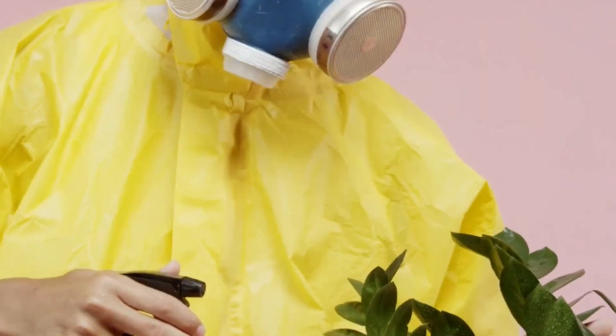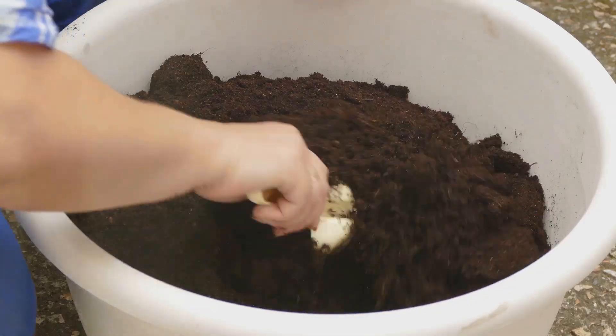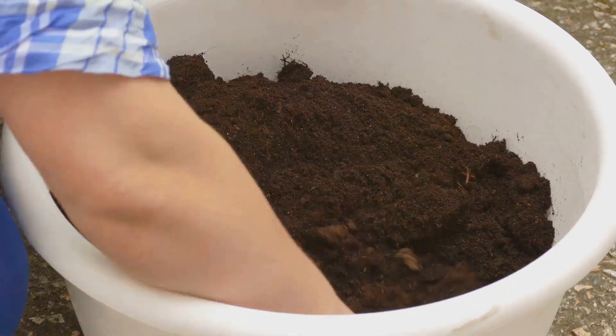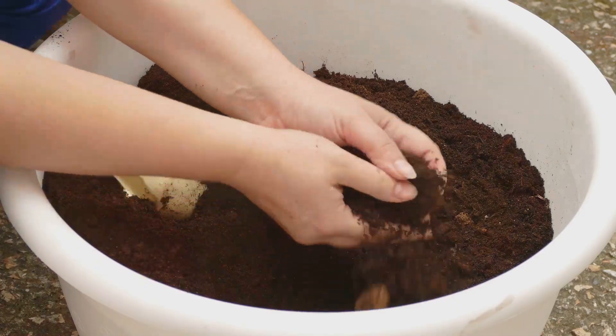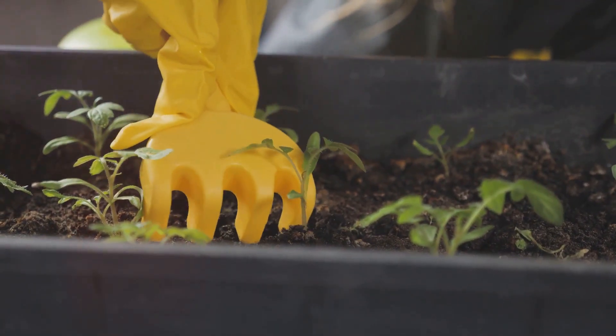Avoid getting it in your eyes and keep it out of reach of children and pets. When using baking soda, be sure to dilute it properly and avoid over-applying, as excessive amounts can alter soil pH. Remember, a little goes a long way.